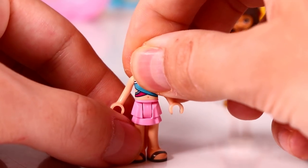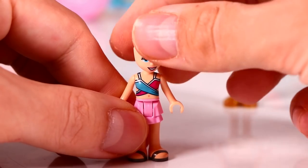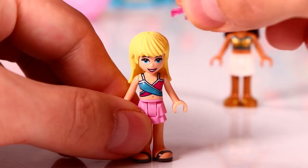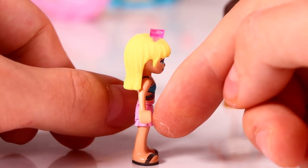Next we got Stephanie. She's wearing some black flip flops and a cute pink skirt and she gets a cute double colored swimming top in magenta and blue, and some pink sunglasses on top to finish the look. Now Stephanie is also totally ready for the pool party.